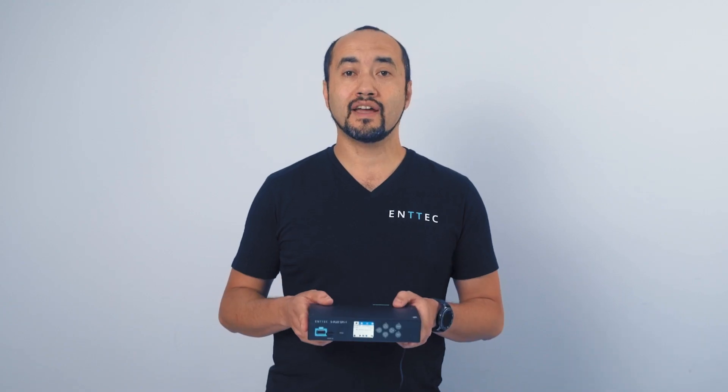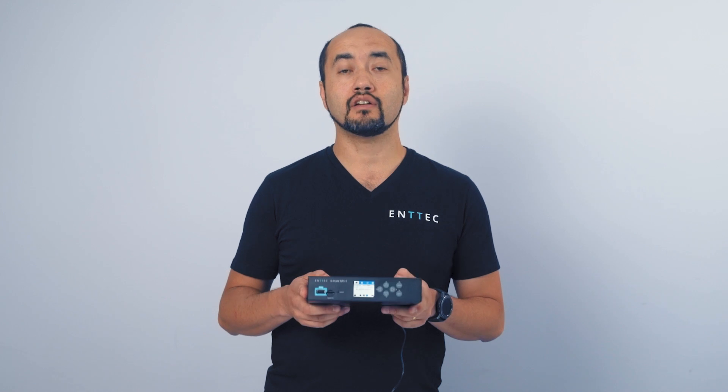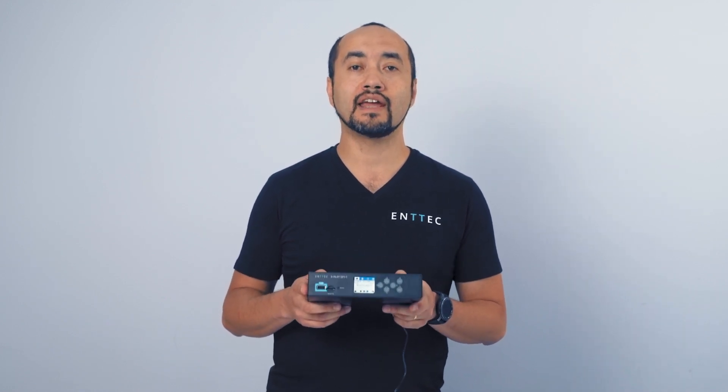This video explained a pretty simple setup of the S-Play driving a pixel tape. If you want to know more about the S-Play or are interested in more complex applications, make sure you check out our next videos where we go through advanced use cases using the S-Play for bigger systems, more universes, and more inputs. The S-Play is available now — check our website at ntech.com or contact any of our dealers for information about this product.